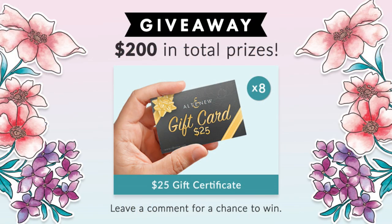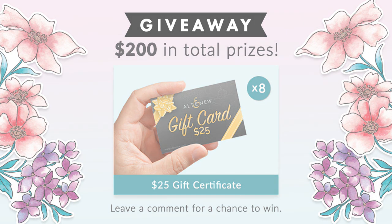Also in the description box, you'll find a link to all the materials I used on this card from the Gardens Around the World stamp release.